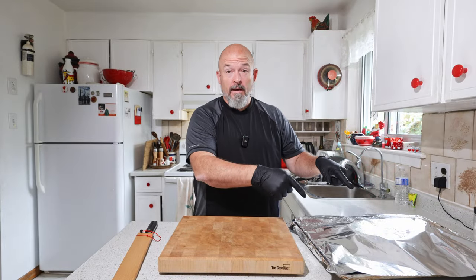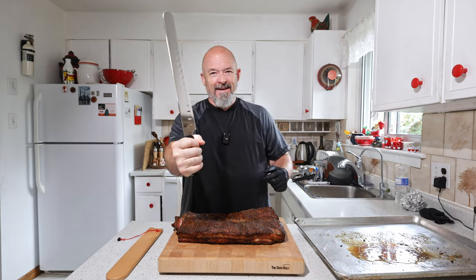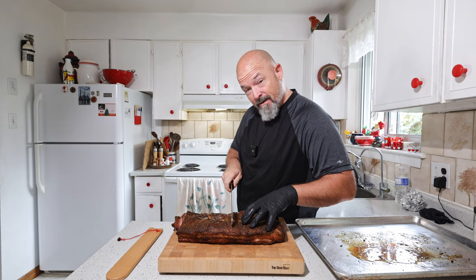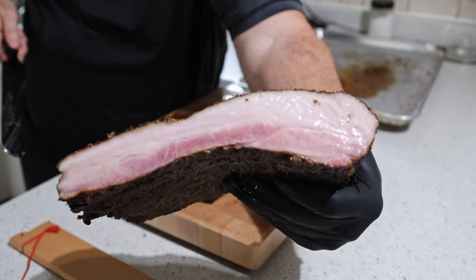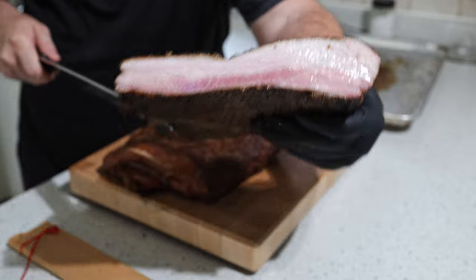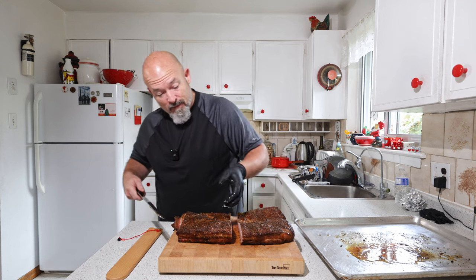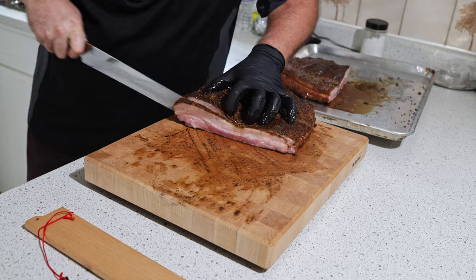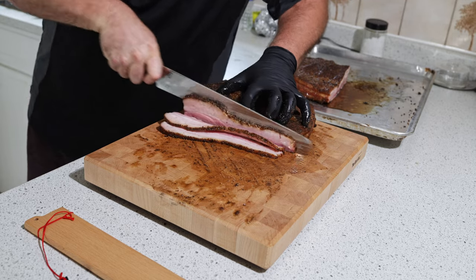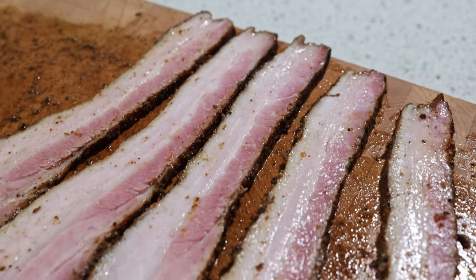Alright, the moment of truth. It's been resting for about 45 minutes. Let's cut some up and taste this. I get to use my knife again — love it. I'm just going to cut this in half and show you guys. Beautiful — it totally smells like pastrami, nice and juicy. Wow. Let me get you a better view. Wow — pastrami bacon, everybody!